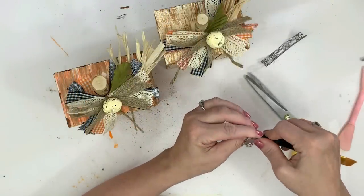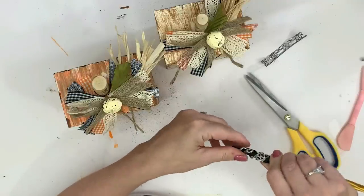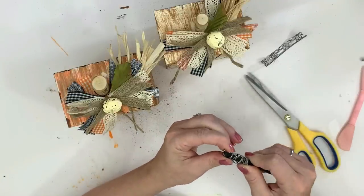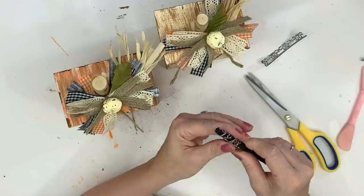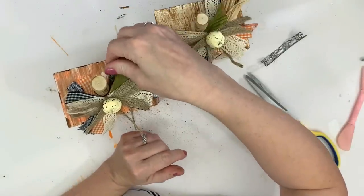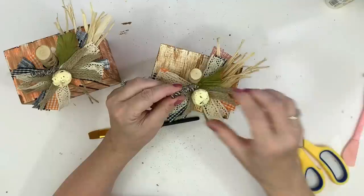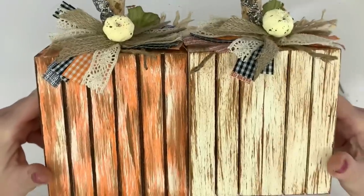I'm taking a paintbrush and just spinning the metal ribbon around it. I chose a paintbrush because it gets gradually thinner at the top, which makes that little metal ribbon look more like those little curly tendril things that come out of pumpkins. I glue those down and they are so cute — I really think that makes these DIY crate pumpkins that much more special. And that's it! I love the way these came out.